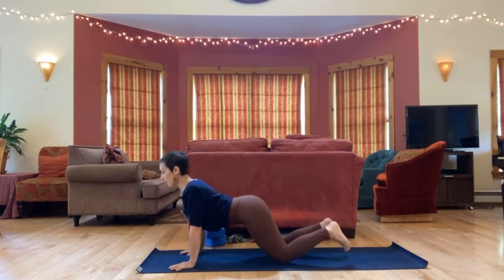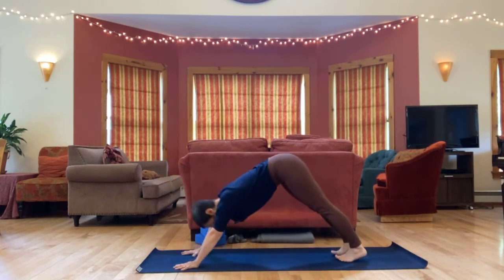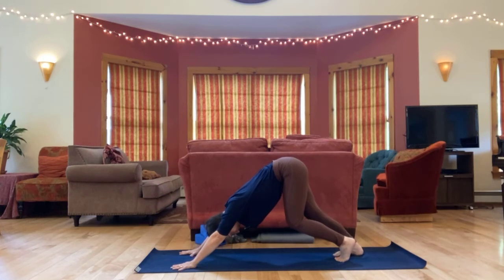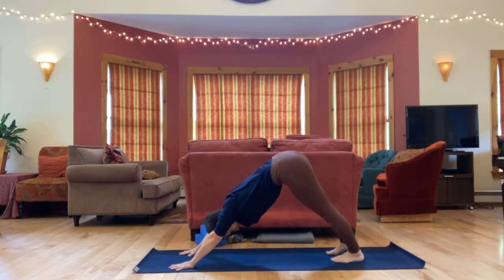And then back to down dog, hips high. Take your time opening up into this down dog. You might pedal out your feet a little bit or shift your hips side to side.